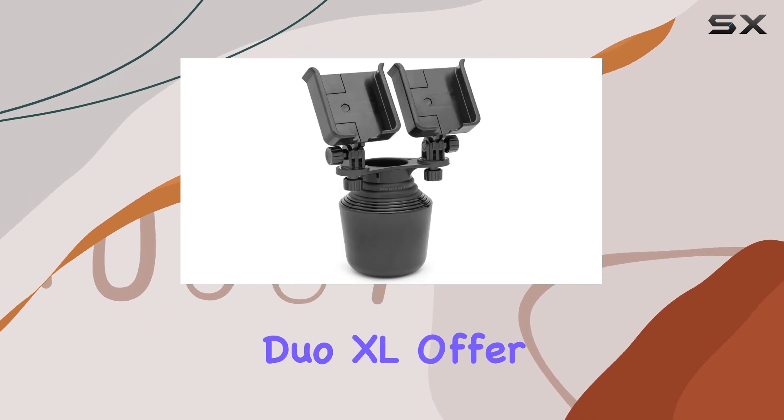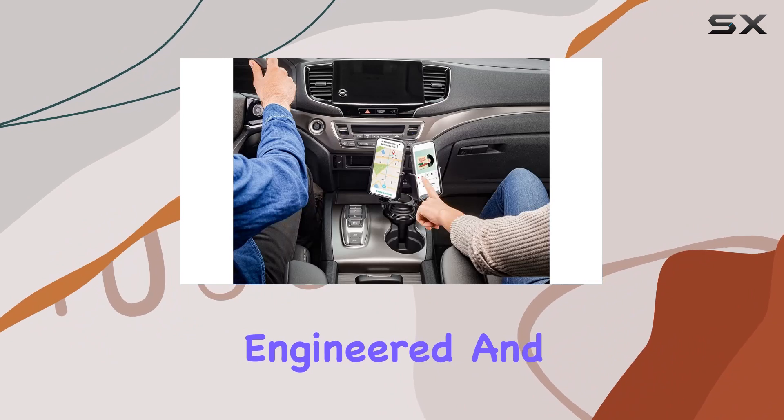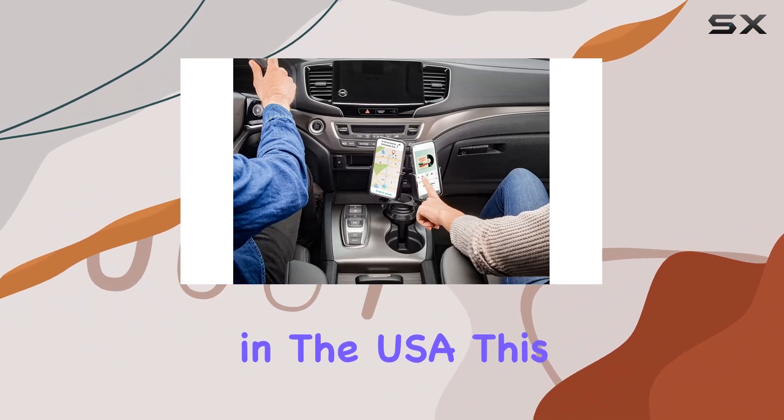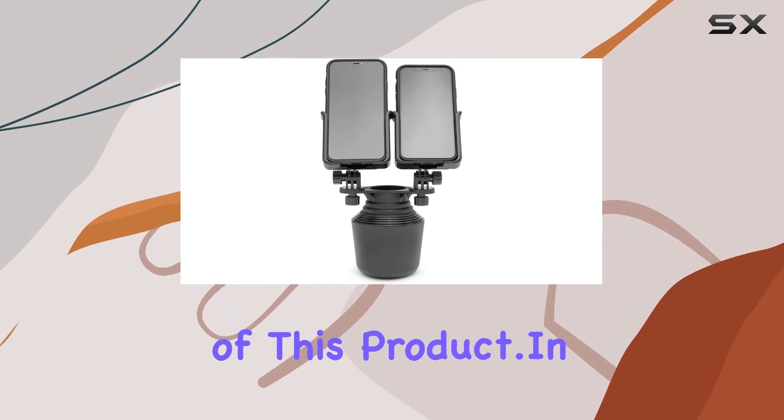Not only does the Cupphone Duo XL offer functionality, but it's also proudly designed, engineered, and manufactured in the USA. This emphasis on quality and craftsmanship adds to the overall appeal of this product.